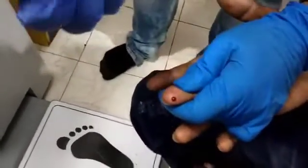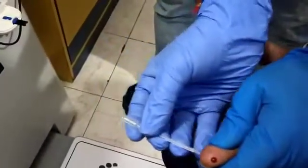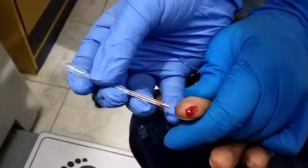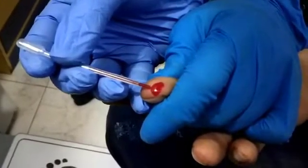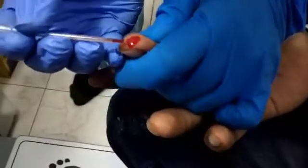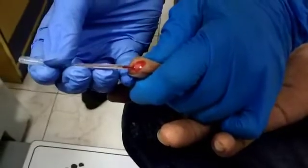Now this is the capillary where you have to fill until the black mark. Tilt the capillary first. Now it is filled up to the black mark.